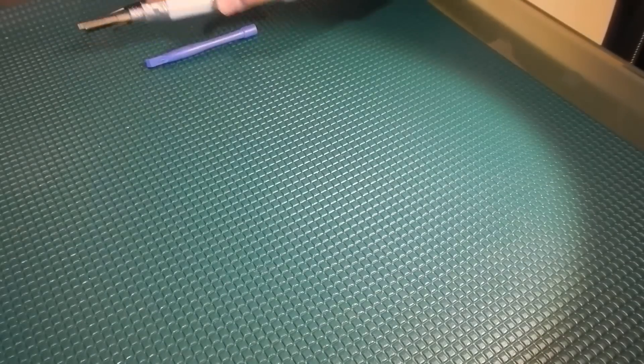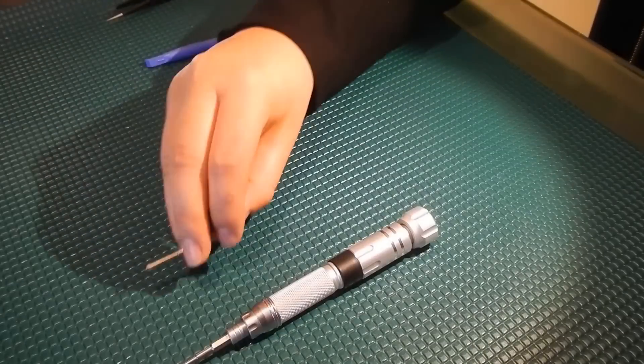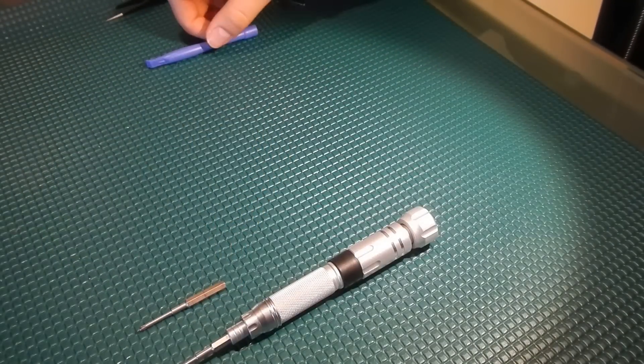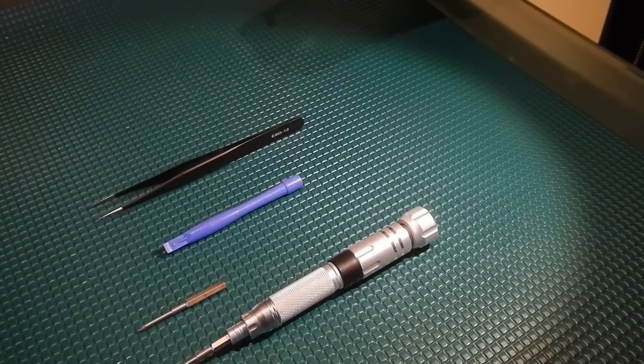Hello everyone, my name is Anita from Pixacrash and today I'm going to show you how to remove the gimbal assembly from the Mavic Pro drone. What you will need for this project is a 1.5mm hex driver, a PH0 driver, a pry tool, and a set of pushers and tweezers.